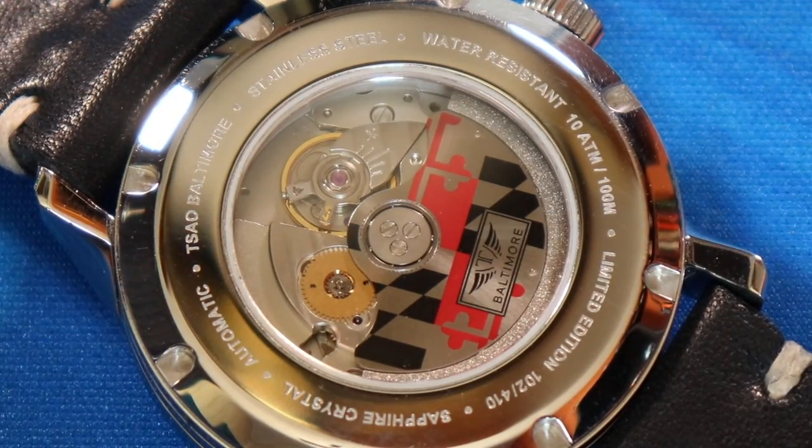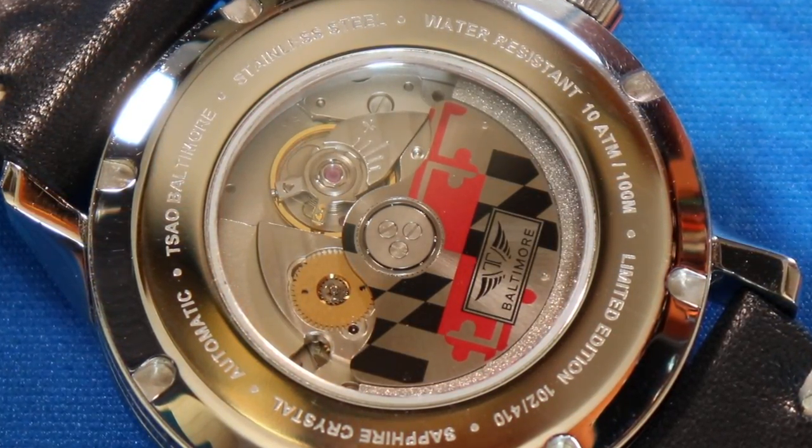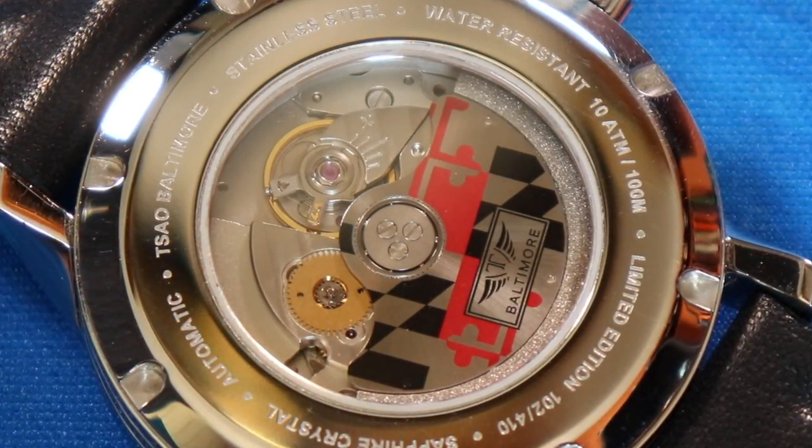The movement has been surprisingly solid. The Miyota 9015 movement inside it is kind of a boring movement — it's used by tons of micro brand watchmakers — but it has performed admirably. It's fallen within anywhere between minus seven to minus ten seconds per day since I've owned the watch, and it's remained remarkably consistent. Comparing it to my Squale, which has an ETA 2824 inside, this watch has been outperforming that one like crazy — it's not even been close. It's been beating the crap out of it.